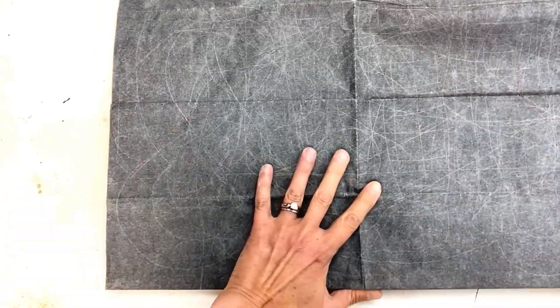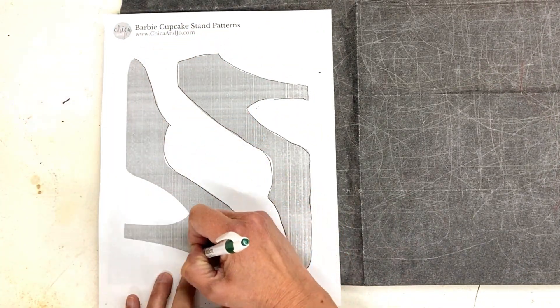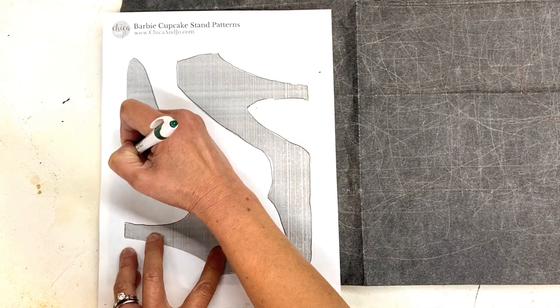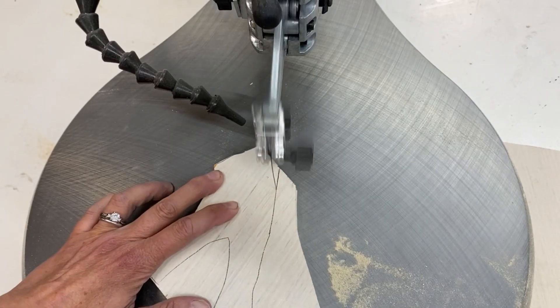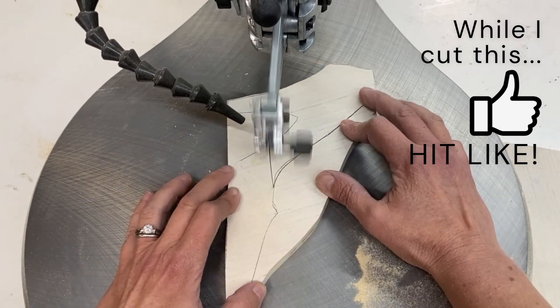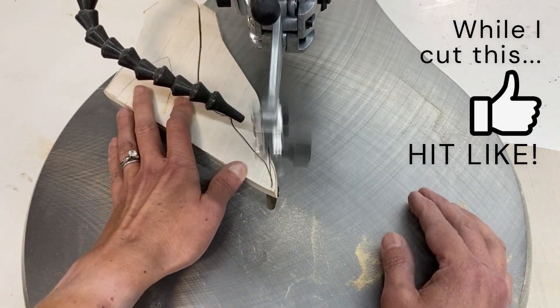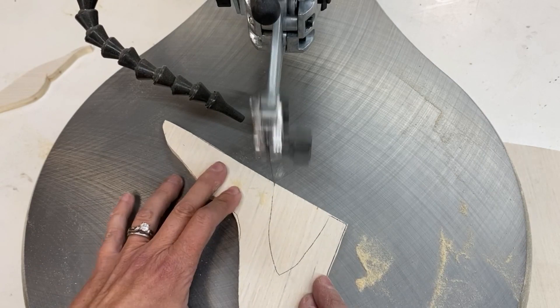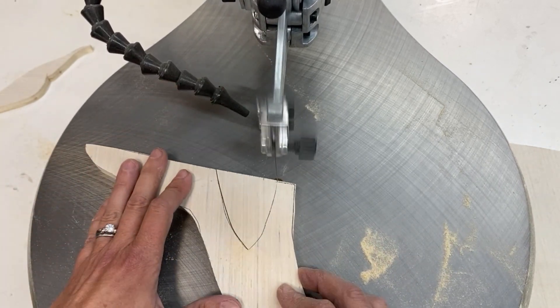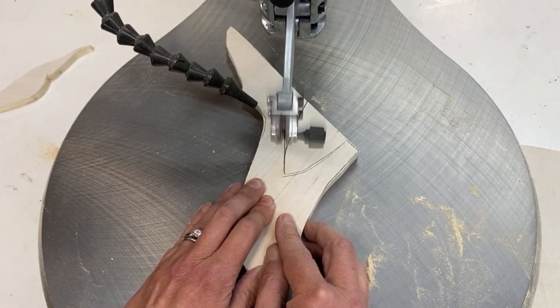Now we're going to take our patterns and wood to the scroll saw and cut out the pieces. To transfer the patterns onto the wood, I used a sheet of carbon transfer paper, laid it on the wood, put the pattern on top, then traced the outline with a pen. Super easy. The scroll saw is a fairly new tool in my workshop, but I love it — it does an amazing job cutting really fine details. It's quieter and safer than other power saw options. Some starter models are quite affordable, and I'll add links below to some of my favorites.